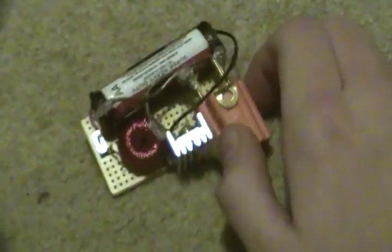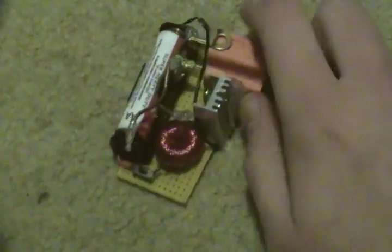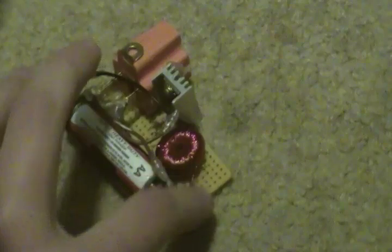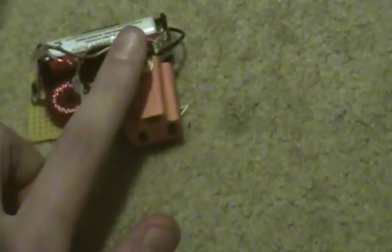Hey guys, just wanted to show you my homemade 1.5 volt to 120 volt Joule Thief. What it does is it takes a AA battery, puts it through a transistor, a resistor, and this homemade hand-wound transformer, and puts out about 130 volts AC current. The milliamp draw for the stuff I'm going to show you is about 100 to 120 milliamps. Nothing too impressive, but still really cool.